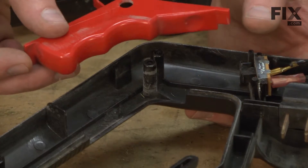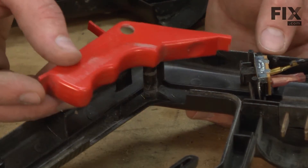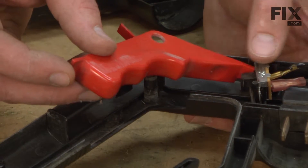Now I'll reinstall the trigger. I want to make sure that the tab on the end of the trigger goes on top of the switch.